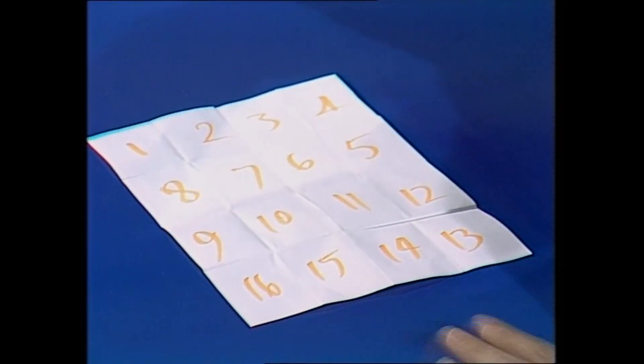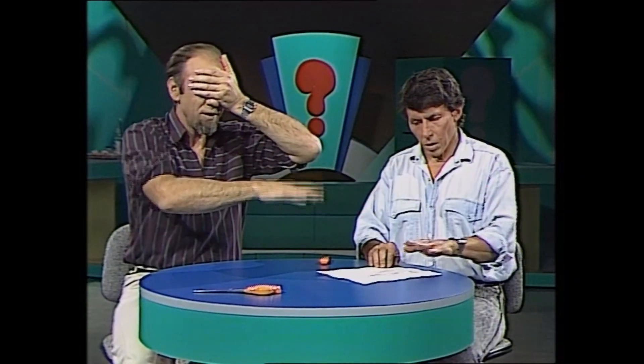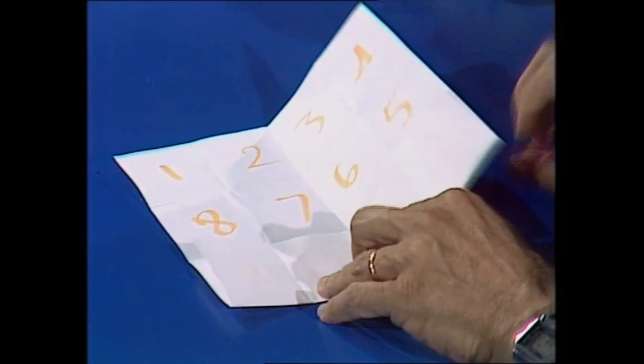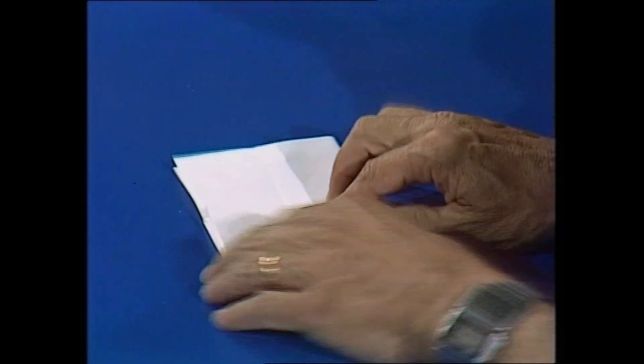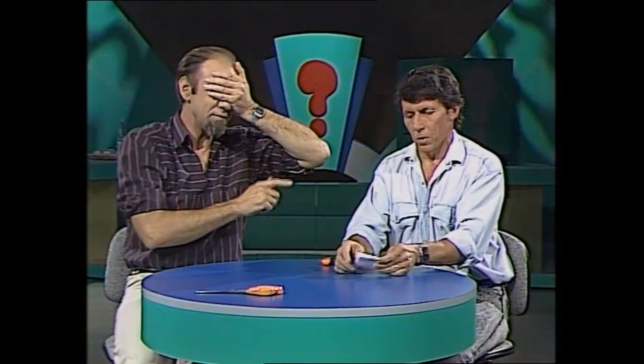Now you'll agree that the odds and the even numbers are all mixed up. They certainly are. At this stage I'm going to hide my eye so I can't cheat. Now you fold the paper up any way you like, keeping the back of it on the table. Any way I like. No, but I'm controlling it.